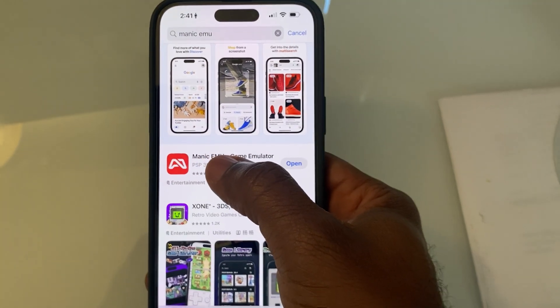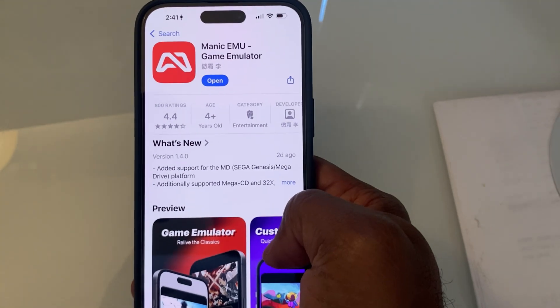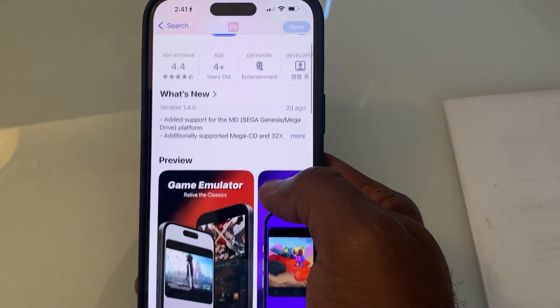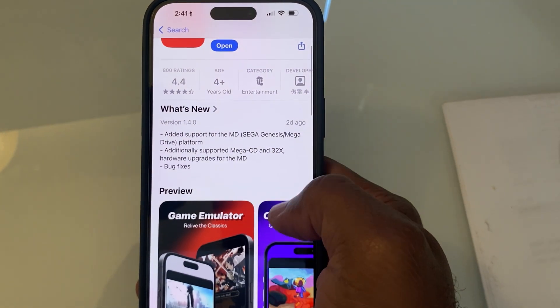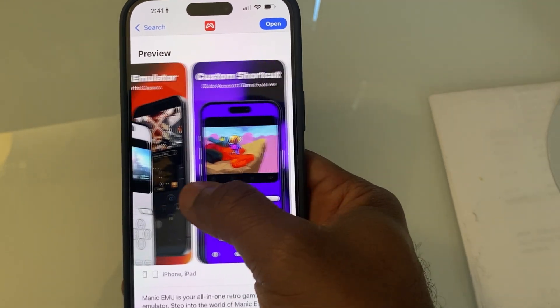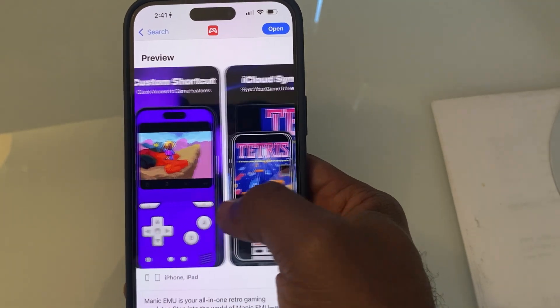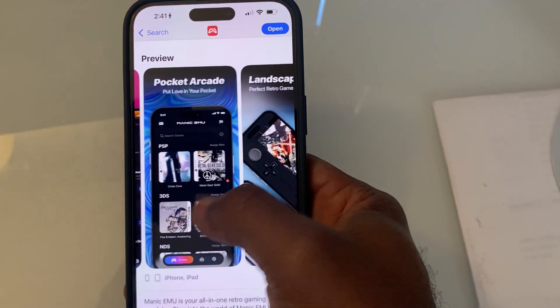Hey folks, buckle up, because today we're diving into Manic Emu, the new emulator that's so smooth it feels like your childhood games just got a glow up on your phone. We're talking retro gaming made simple — from installing the app and adding your games to hooking up a controller and actually playing. We're gonna show it all in action. Let's go.